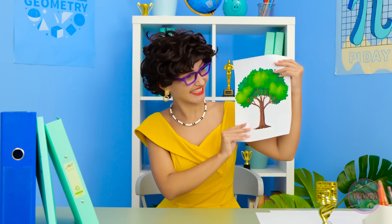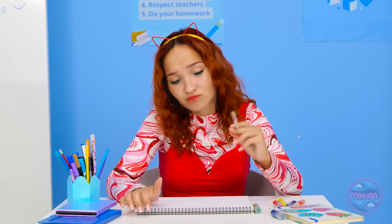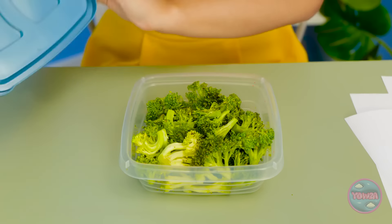Ugh! I'm all out of chips! Now what am I gonna do? I have an idea! This is your first challenge — I want you to draw a tree! I think I can do that. It shouldn't be too hard. And I'll have a bite to eat. Mmm, delicious broccoli.